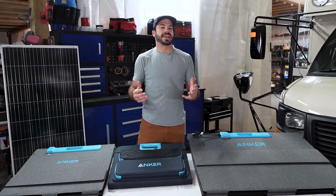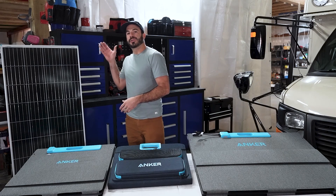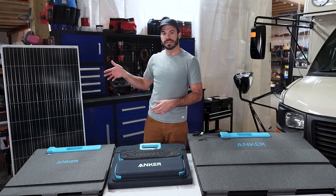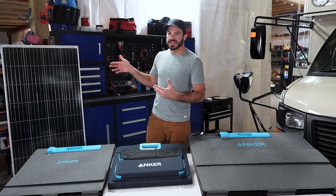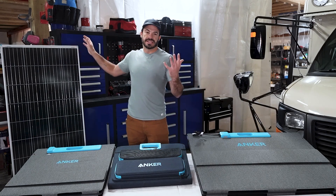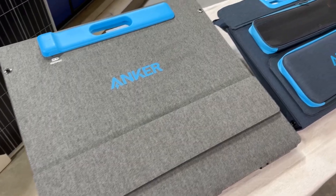Comparing these two panel styles is a bit like apples to oranges. The rigid panels are a great choice if you want to economically and permanently mount solar on a vehicle or structure, but if you want something that you can take camping, putting these in the back of your car just isn't going to be a practical choice. That's where these foldable and flexible panels really shine.